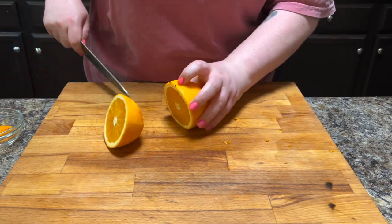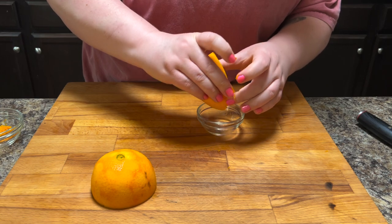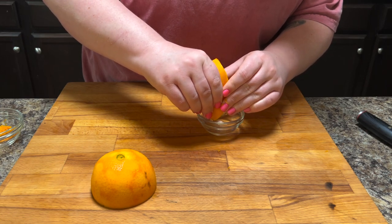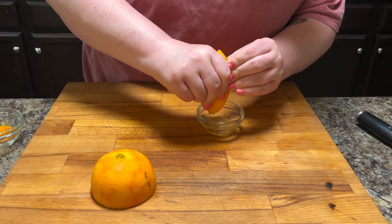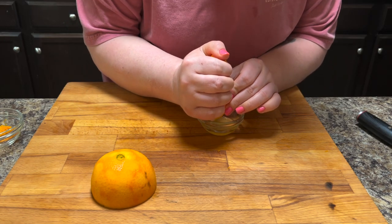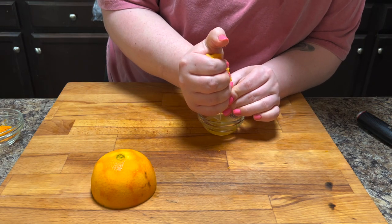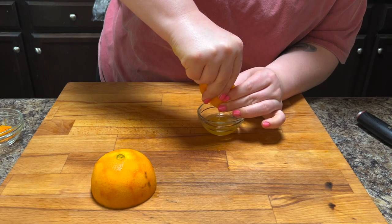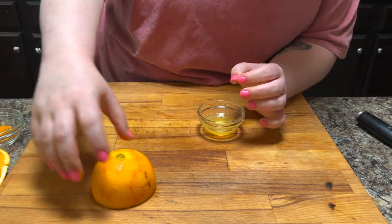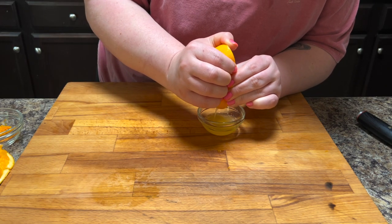Just making sure to get all of the zest off of my microplane. And then I'm being really careful to get all of the juice in the bowl and not any seeds. This orange was very juicy — close to maybe a quarter cup of juice. But whatever juice your orange gives you will be plenty, I'm sure.